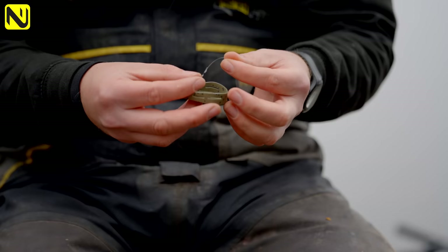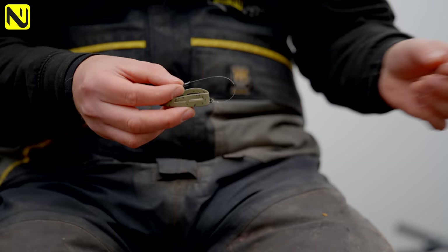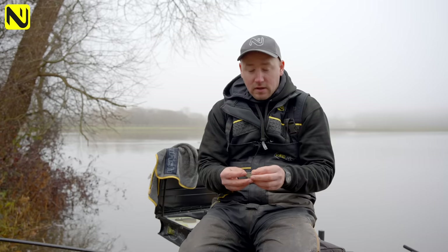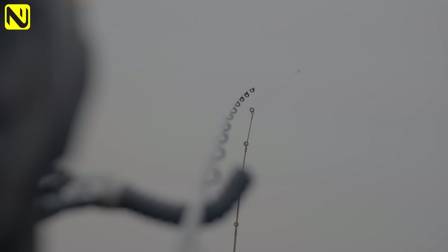If you had a longer hook length of five, six inches or even longer, it could fall off and move away from the feeder. With a short hook length, your best chance of catching is right close to the feeder. When the fish picks the bait up and goes to move away, the feeder creates a bolt effect and hooks the fish.